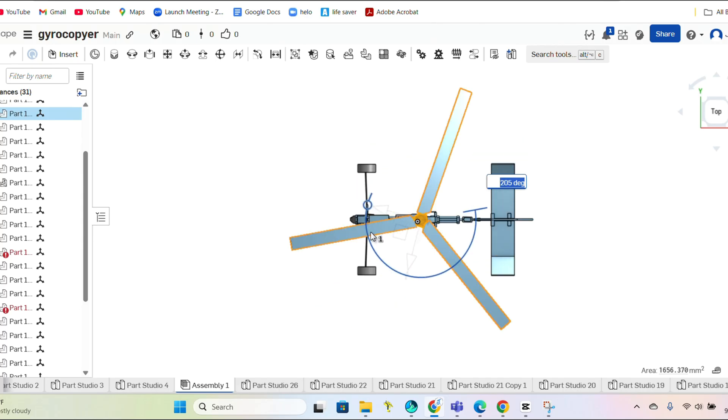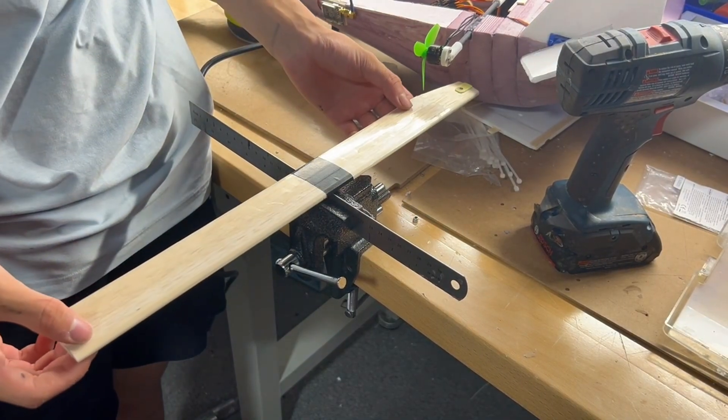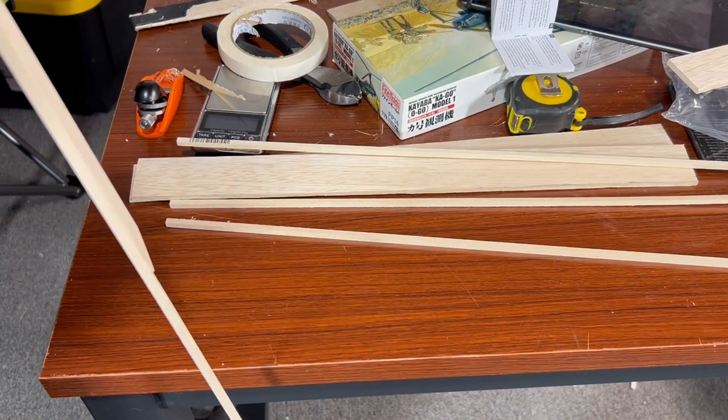Originally I was planning to remake the balsa blades for this project, but decided to use the old ones because they were still in relatively good shape — and also because it's a pain to remake the blades.